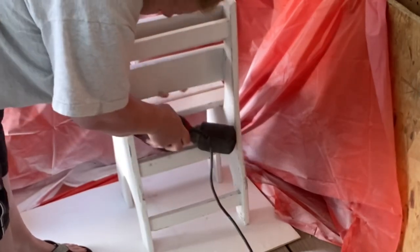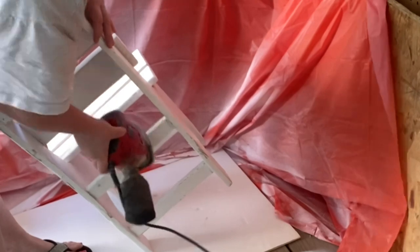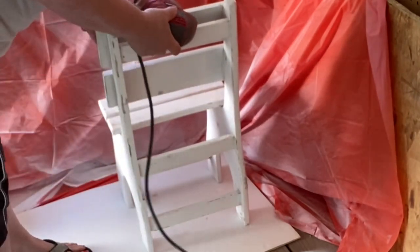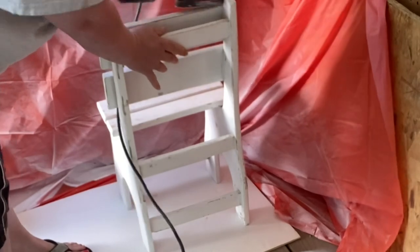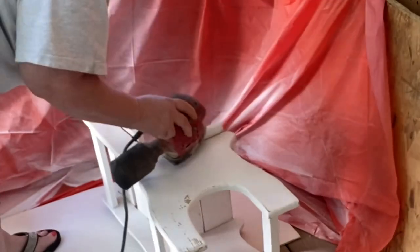The spray paint — you just see me spray painting — it left texture on this chair like crazy, as if I had spray painted it with sand. So I had to re-sand it all the way down again.